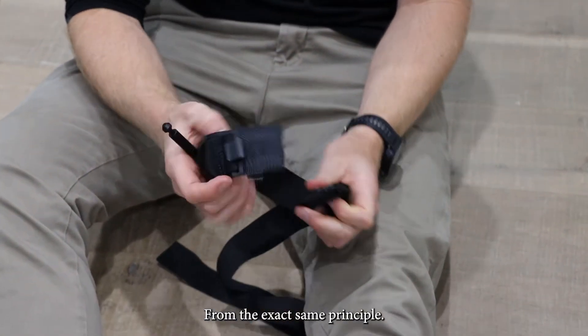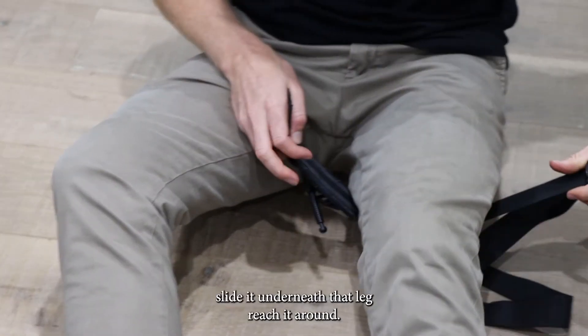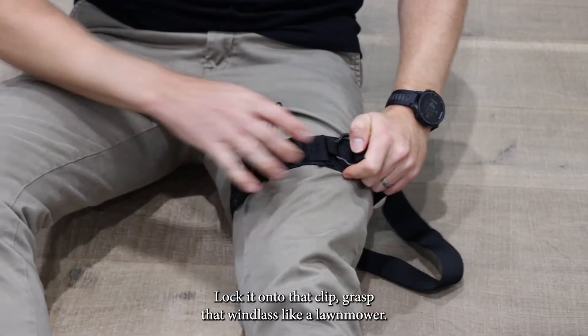From there, the exact same principle: pressure bar or the base of that material facing uppermost. Slide it underneath that leg, reach it around, and lock it onto that clip.